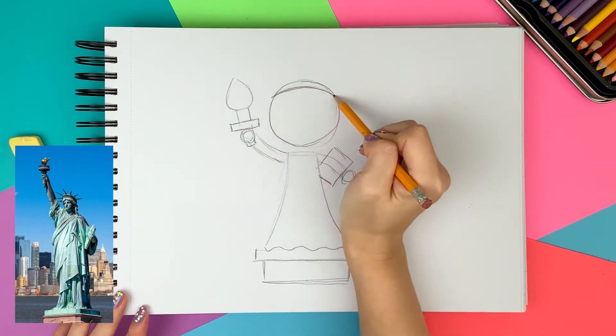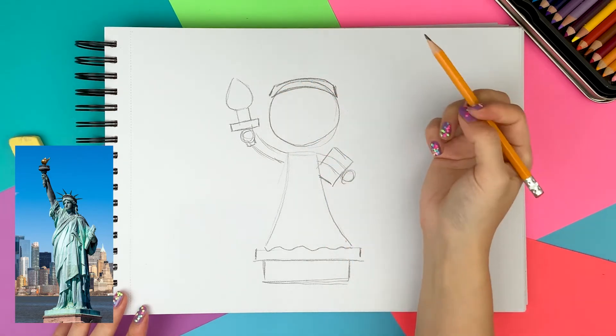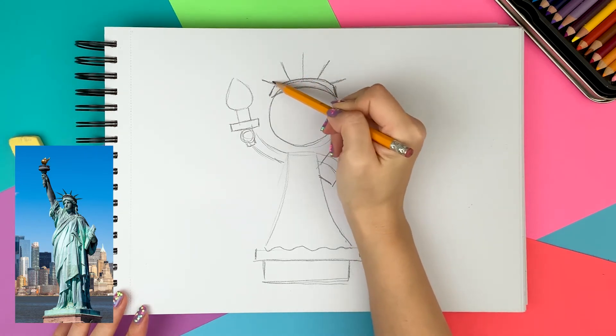Now I'm drawing the spiky crown on top of her head — drawing a headband that sits on her forehead and then drawing five spiky lines. I draw a long triangle to add volume to those spikes.